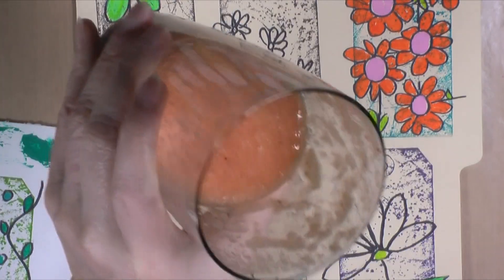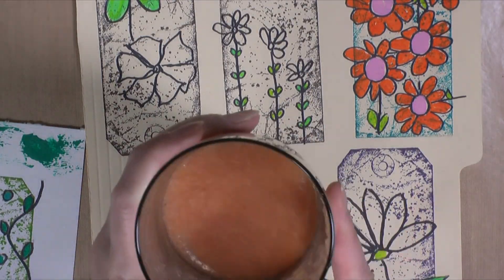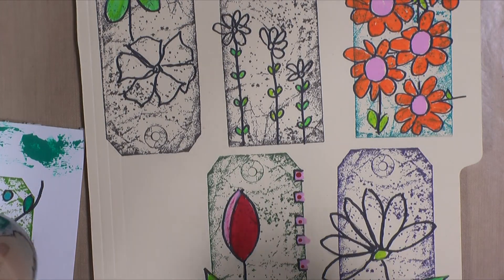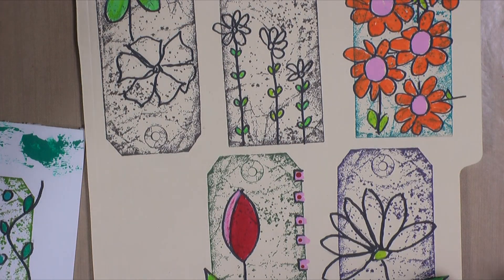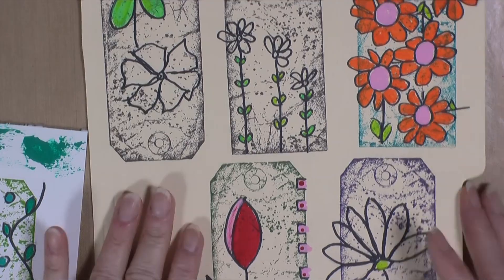Bailey needed her lunch so I took a break. Now Bailey and I are back and I'm drinking my fruity drink — it's citrusy, grapefruit, oranges, bananas, strawberries, cayenne pepper, and water, blended together. It's so yummy. Let's get back to this and fix the tag I wasn't happy with.